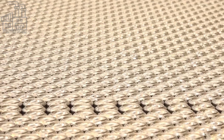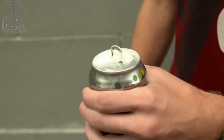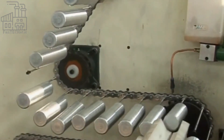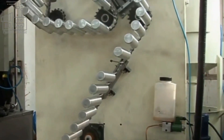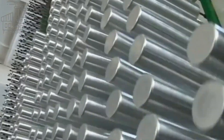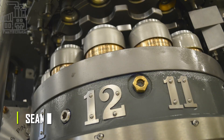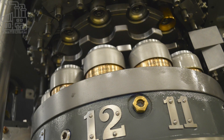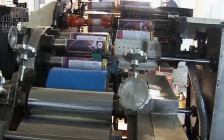This combination of technology and human oversight helps ensure that only the highest quality cans are produced. As the cans are formed, they are automatically transported to the next stage of the process, where they are inspected again. Good cans are then sent to a machine called a seamer, which seals the top and bottom of the can together, creating the final shape. This entire process happens at very high speed, with machines producing thousands of cans per minute.